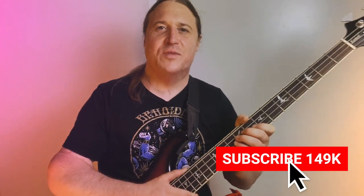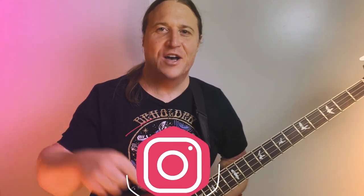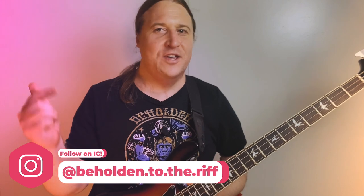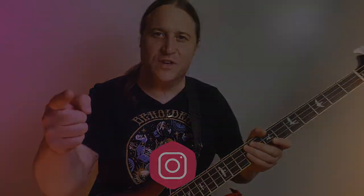Thank you so much for checking out the lesson. If you dug the video, please hit that like button — it really helps a lot. If you want to further support the channel, we've got the baddest t-shirts on the planet — link in the description below. You'll also find a link to the Patreon page. Check it out, tons of killer benefits. We'll see you in the next video.